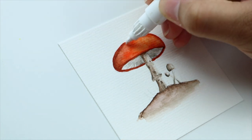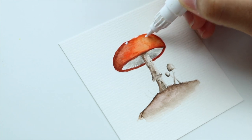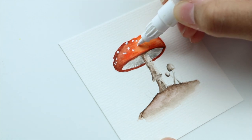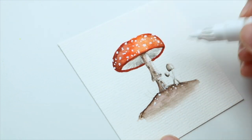To create the white dots there are different techniques. You can leave the areas unpainted where you want the white dots to be, you can use masking fluid, or you can use acrylic paint or ink like I did here. I'm also adding some highlights to the stem and some texture to the ground.